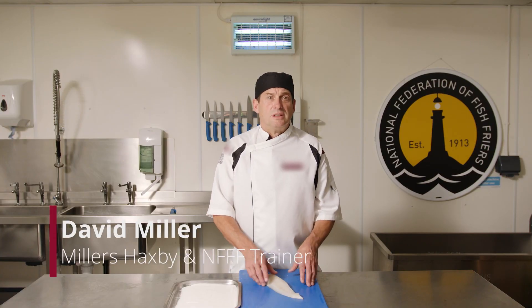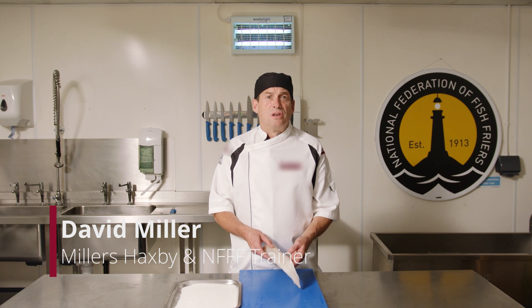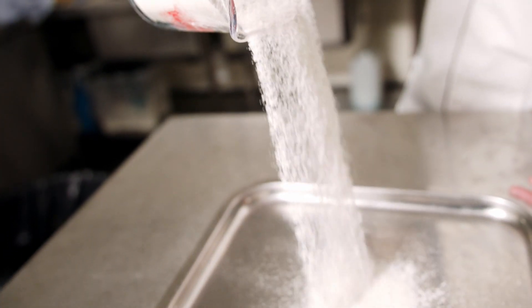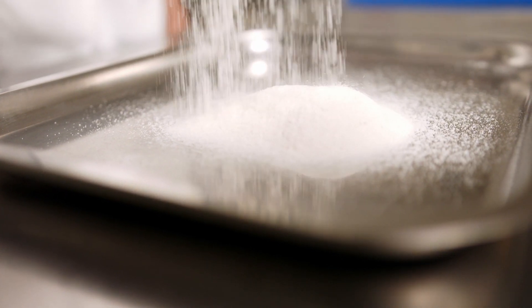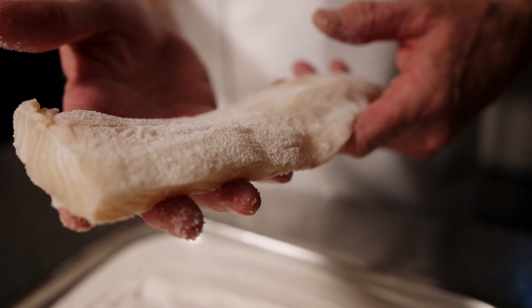Should you rice cone fish? If you have a very wet fish, then consider using rice cones to prevent water from contaminating the frying medium. Rice cones will also allow you to hold the fish within the hot box without the batter going soft, so it stays nice and crispy.